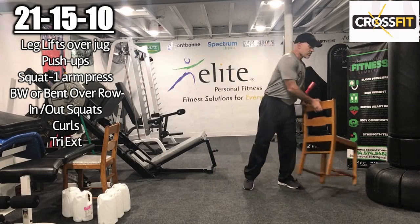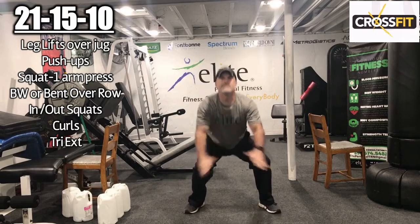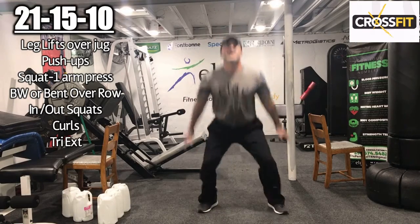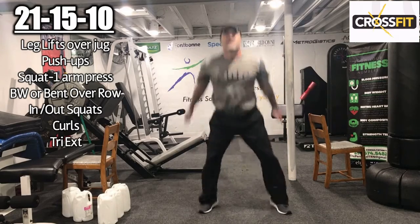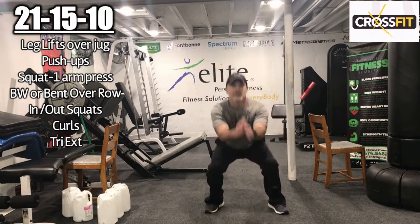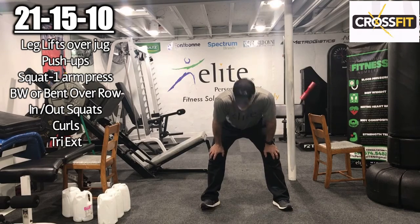In-out squats — just 10 of them. Here we go: 1, 2, 3, 4, 5, 6, 7, 8, 9, 10.